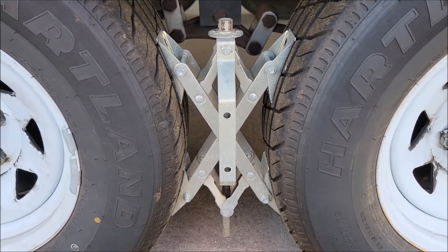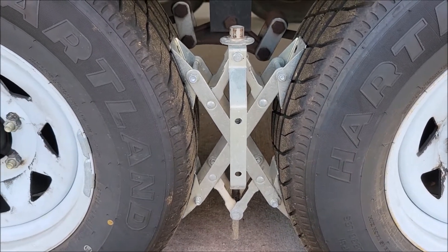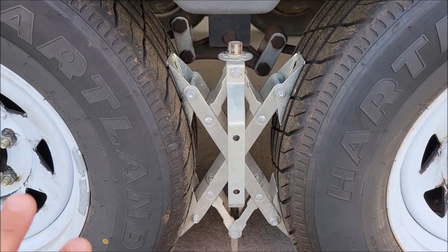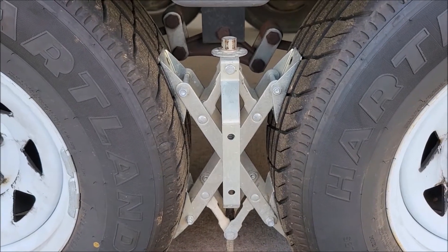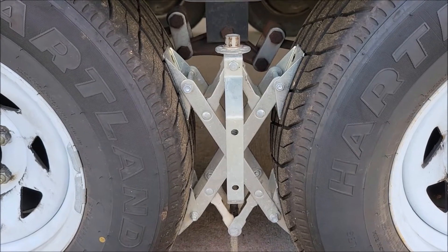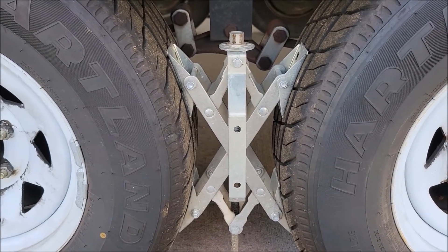It helps reduce some of the shake in your RV even when you've got your stabilizers down and everything else going. It helps reduce the rocking back and forth — basically all it's doing is putting pressure on both tires, and since your tires would need to be moving in two different directions, it's locking them in place. It's not letting the tires move, and they've been great. I use them all the time when we're setting up at an RV park.